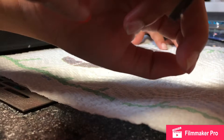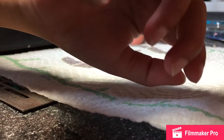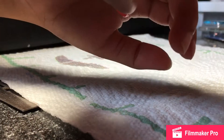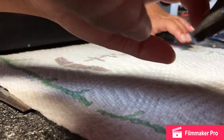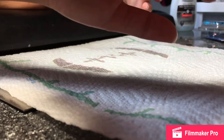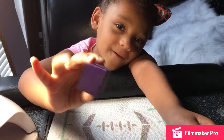First, we're going to file a nail. Then, we're going to go above the nail.